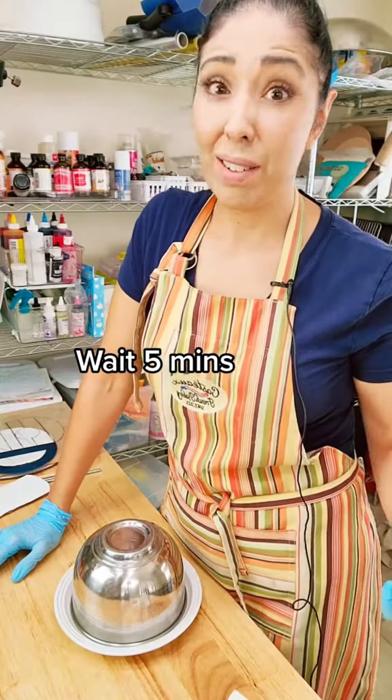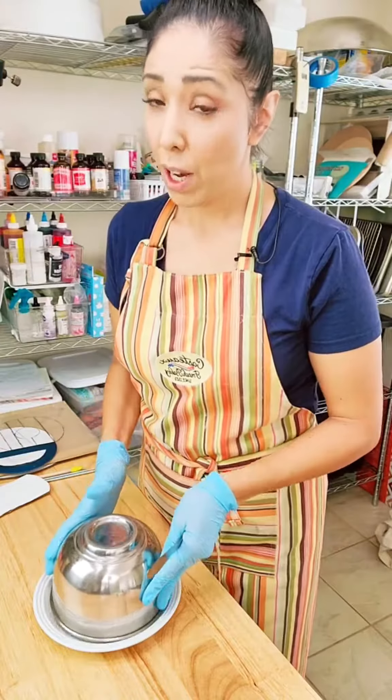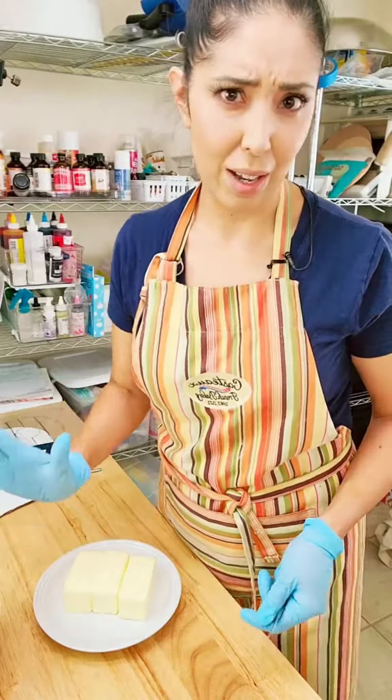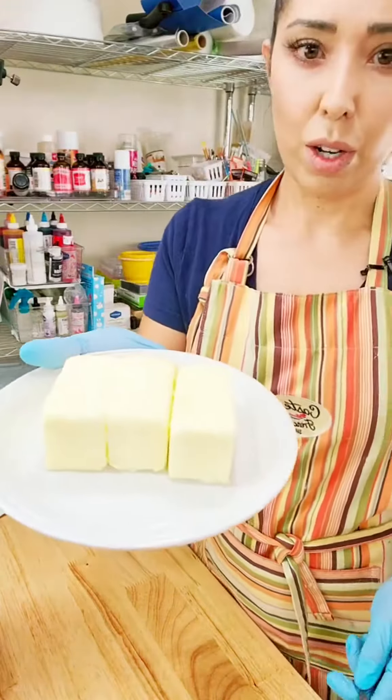Okay, now we gotta wait again — five minutes. Okay, so it's been five minutes, let's check this out. Your reaction is gonna be just like mine — a surprise. The bowl is like not even hot anymore, it's kind of just room temp.